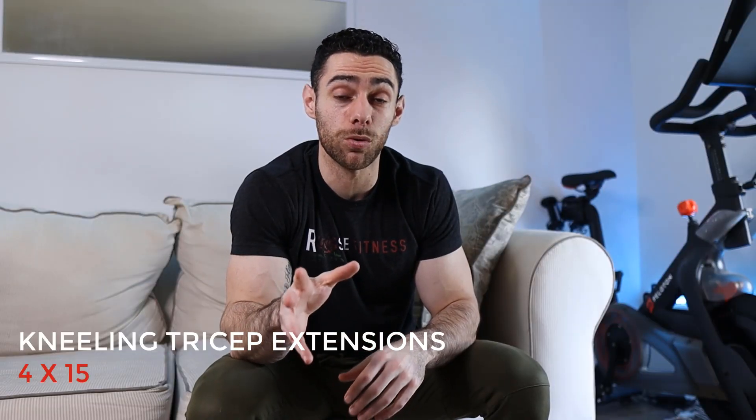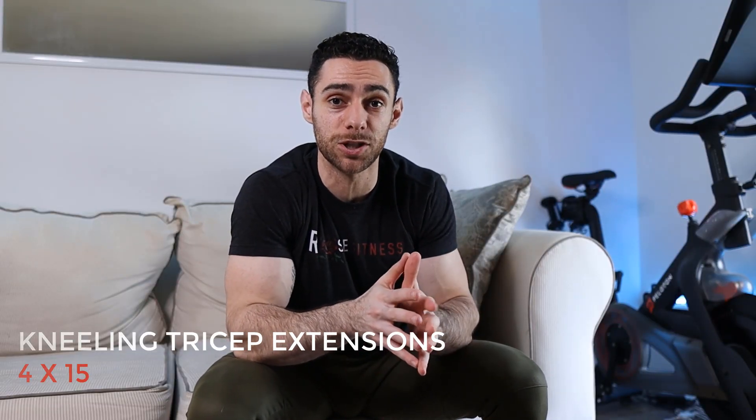We're doing four sets of this one as well, for 15 reps each. You really want to focus on squeezing the tricep when your arms are fully extended, and then slowly and gradually return to the starting position.